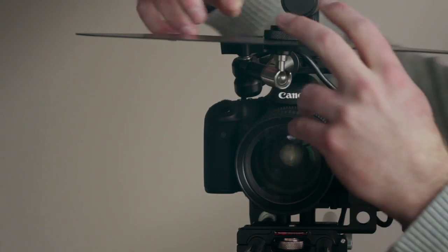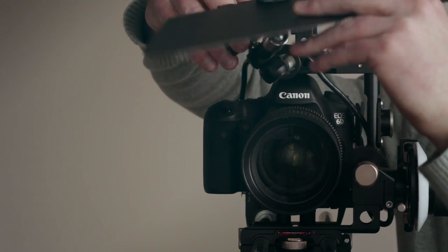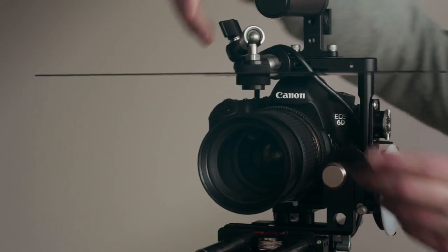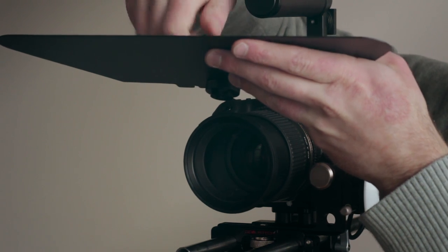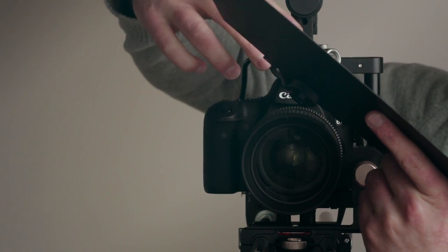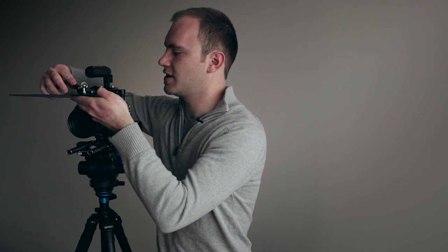Tighten that down, and then you can use the knob on the monitor arm to adjust the position. You can actually flip it over so it's right over the lens, and now you have a top flag for your camera. Not only are you saving a ton of money, but it's really easy to adjust. A lot of the time you'll get a certain angle where light is hitting your lens, so you can simply adjust it and now you have light protection from the side of the camera. Really simple solution.